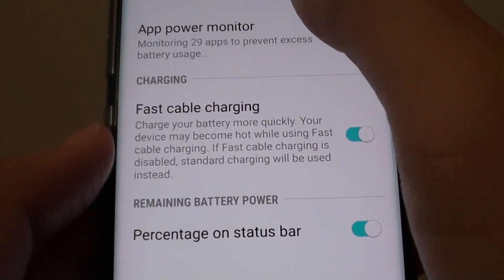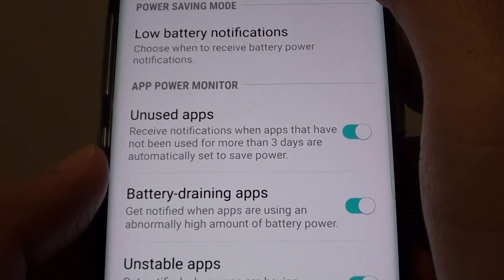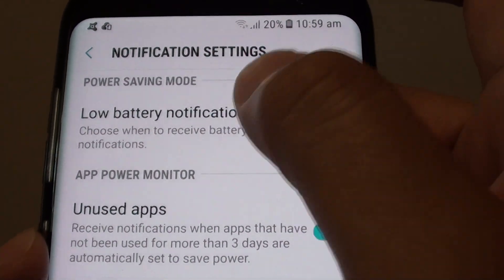In advanced settings, tap on notification settings. Then tap on low battery notifications.